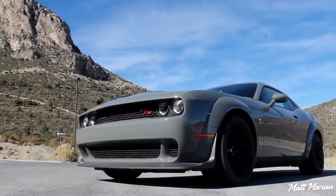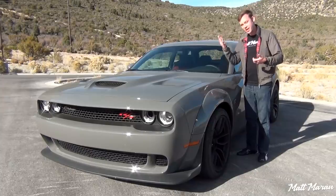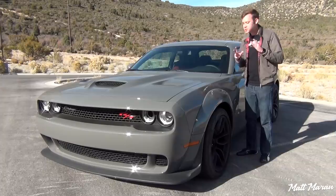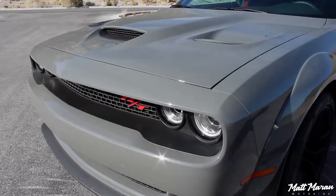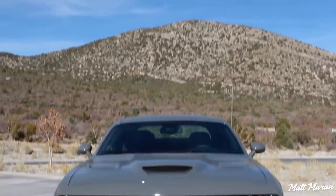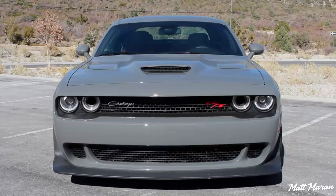About the all-new Widebody version of the Scat Pack — it's trickling down from last year's Hellcat Redeye and is now available on the Scat Pack. There's a lot of unique tuning that goes into the Widebody beyond just the exterior changes, tire, and wheel changes. As far as exterior looks go, it looks so good.